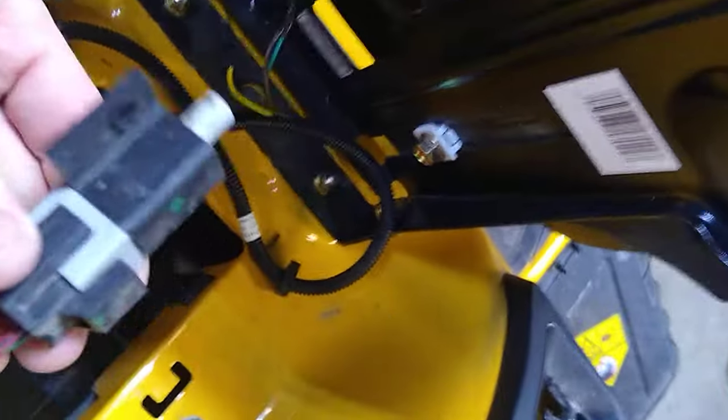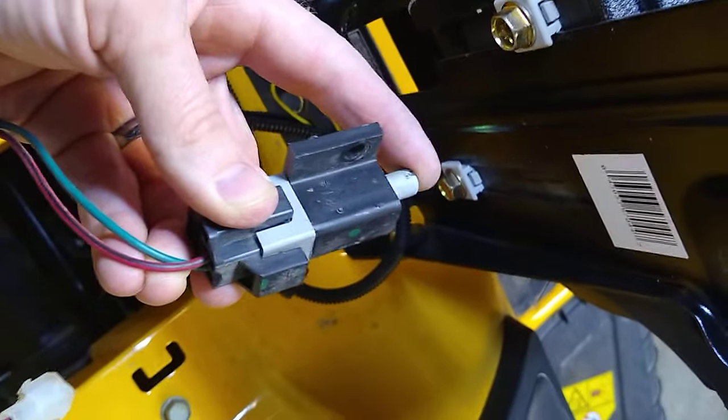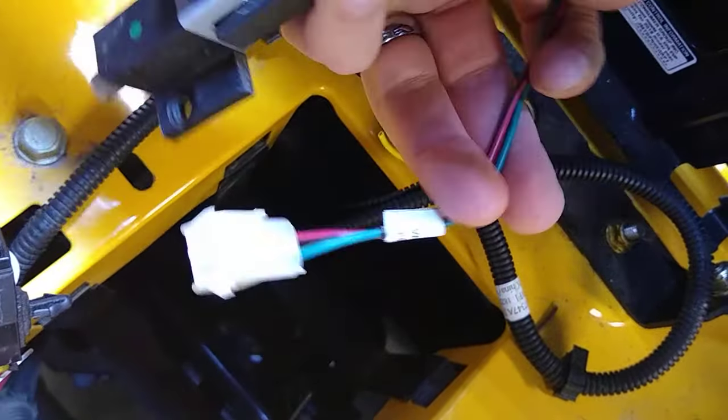Down in there is this thing, which basically when you hit reverse, it shuts this circuit off and causes the mower to shut off if you don't activate this little deal. If you want to get rid of that, all you have to do is disconnect this here.